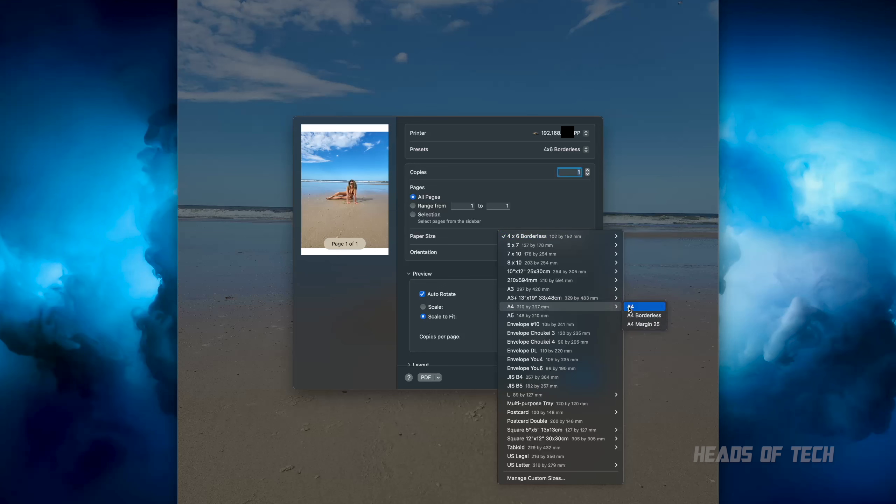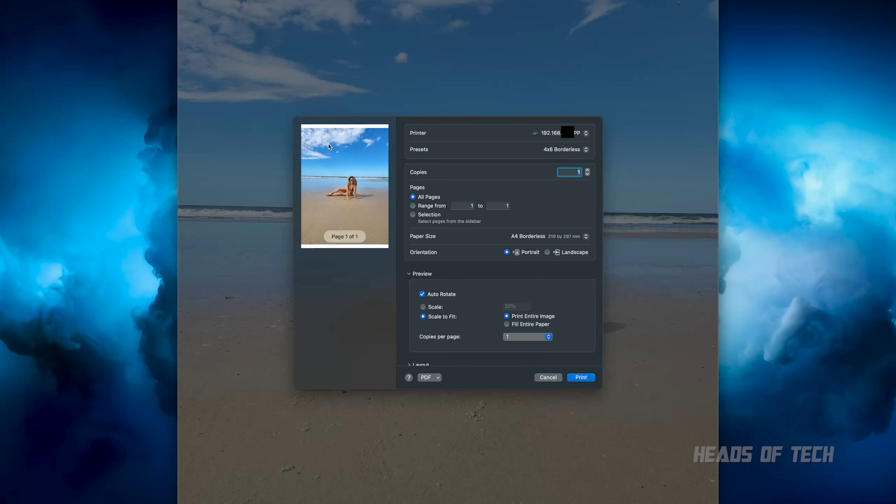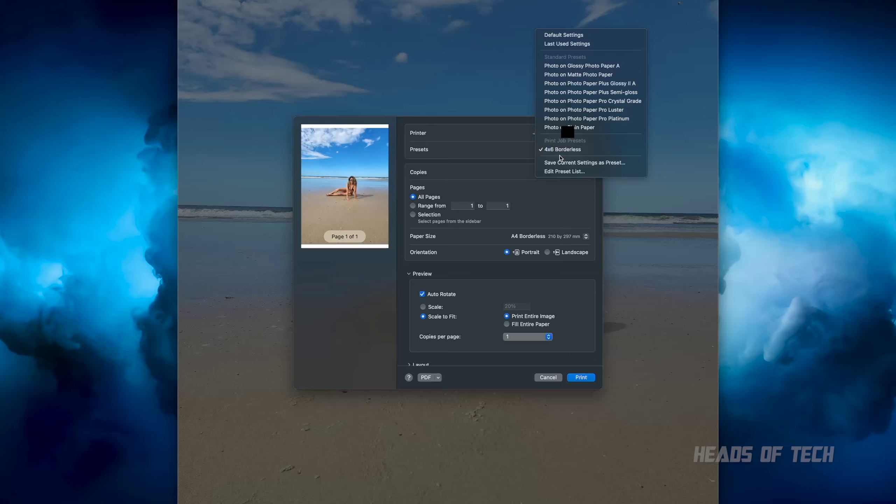One extra final thing: when you select your paper size, if you go to A4 for example, you can click on A4 Borderless. That's how you do borderless prints — if you want nothing around the edges, do that, save it as a preset, and live happily ever after. I've got it in Printer Options set to always brighten up the images and I've saved it as a preset.